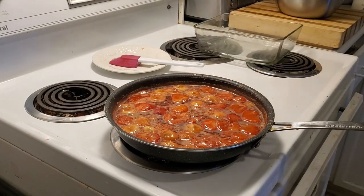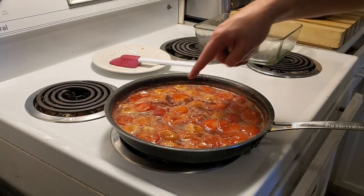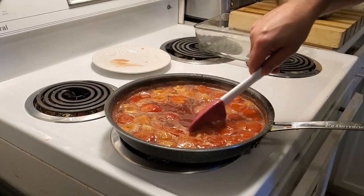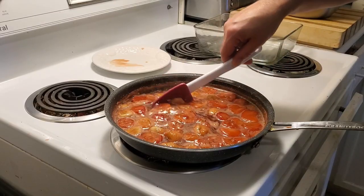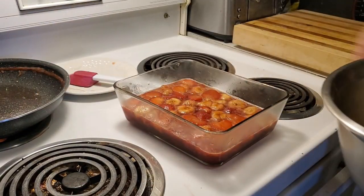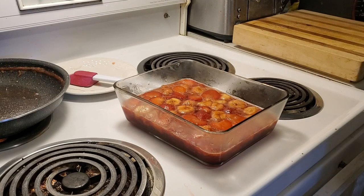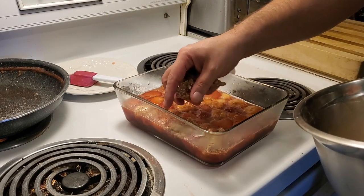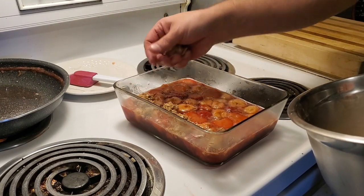We're pretty much done here with the reducing — we're at the right point and consistency of what we want. We're going to take some of the lovely topping and put it on our strawberry and banana crumble.